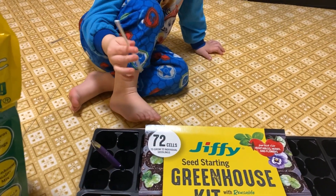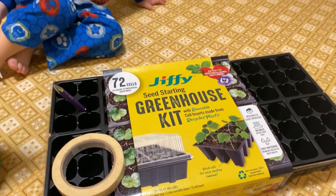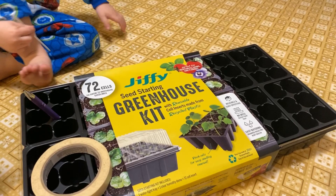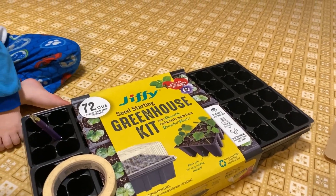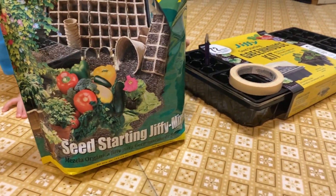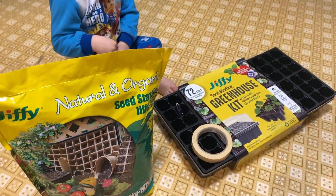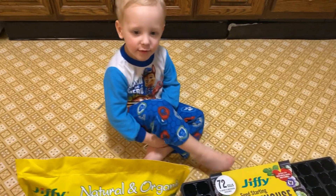In order to measure how deep everything goes, we're going to use that tape measure and then the stick, and we're going to tape off a part at the correct depth. We have the seed starting Jiffy mix here — natural organic — and we're going to fill up all the holes.